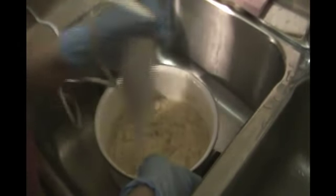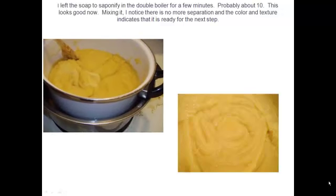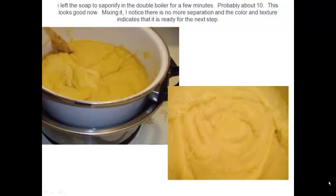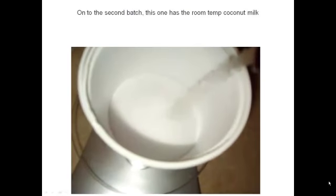We're almost there — this is looking very good as far as smoothness. Just a little bit more blending and we should be fine. It only took a couple of minutes to bring it back to a smooth finish. We are now going to put it back on the pot for a few more minutes. After about 10 minutes, it looks completely saponified — I can tell by the colour and the texture. When you've done a few batches of hot process, you'll know what it looks like when your soap is saponified.